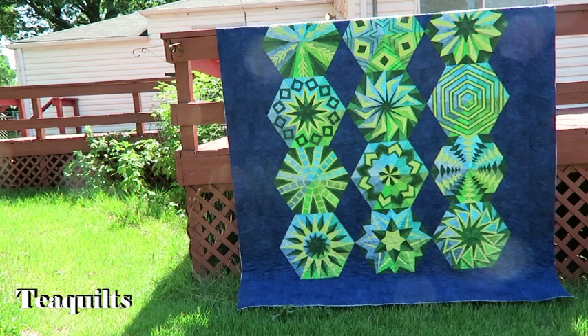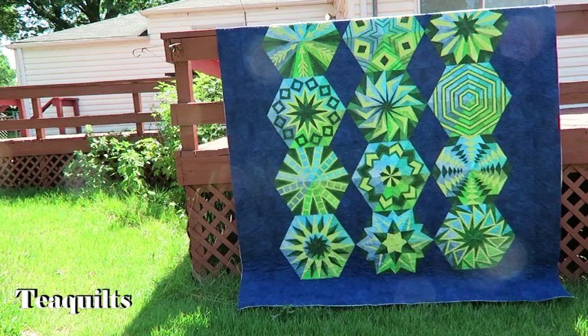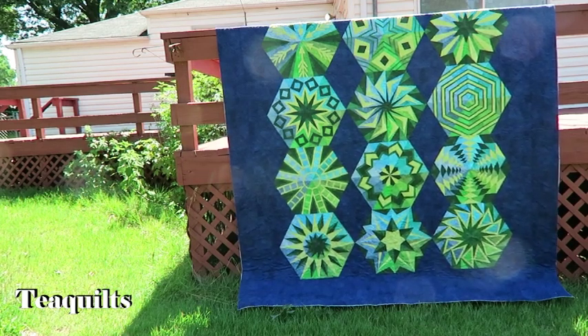In addition, she also paid for me to do the trimming on her quilt, so that's why her quilt has been trimmed down.